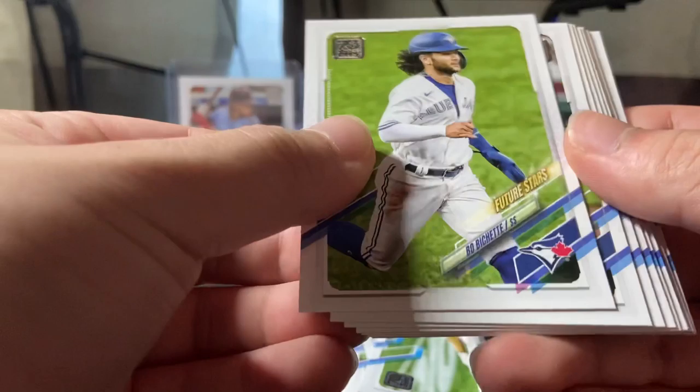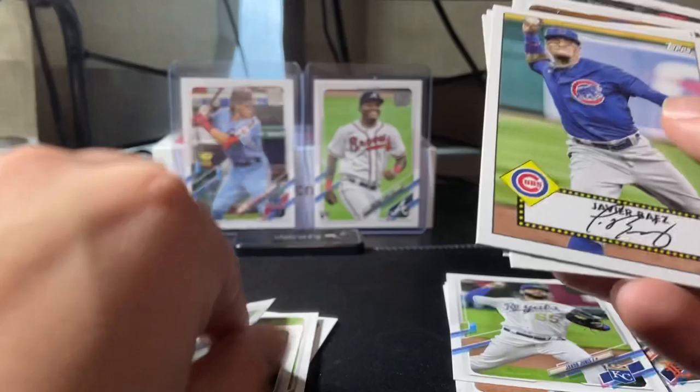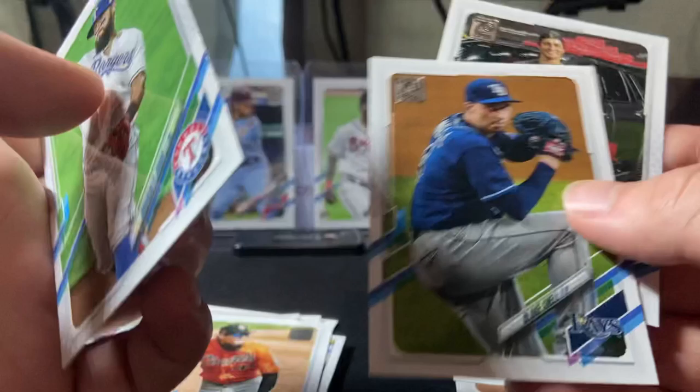All right, third pack. Got Corey Seager, Lord series highlights in the back, we got Chris Bubic rookie, Burrows rookie, Bo Bichette base second year, Jacob Junis, Galich, Chris Taylor. We got a home run challenge card off Jorge Soler. Javi Baez. Odor, Flores for the PC. Like Snow and Corey Seager — we had a nice little series last day.